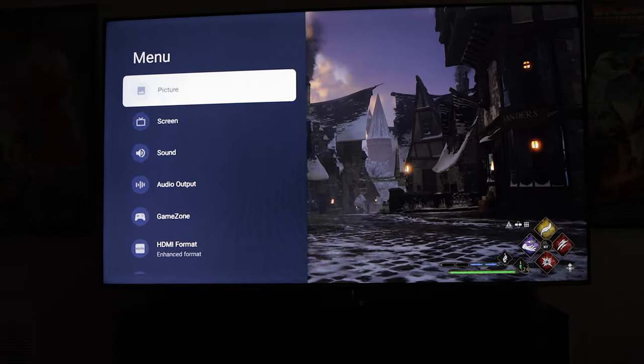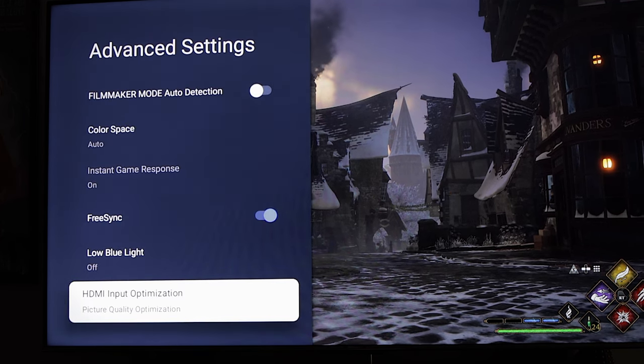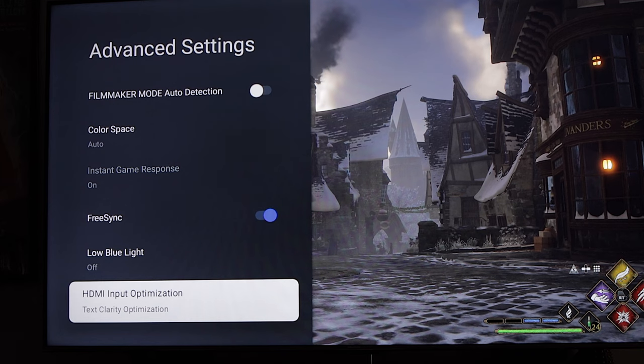Thankfully, there is a workaround. If you send the U7H a 4K/120Hz signal and go into advanced settings under picture settings, all the way at the bottom, you'll find a setting called HDMI Input Optimization. By default it's set to Picture Quality Optimization, but switching it over to Text Clarity Optimization unlocks the full 3840x2160 resolution at 120Hz — no halving of the resolution at all. Looking at those same test patterns, the black and white lines in the horizontal test patterns now look exactly as they should, with zero bleed over. After making this one change, the image no longer takes on a blurry appearance, and with VRR enabled, the frame rate looks and feels buttery smooth in both SDR and HDR.